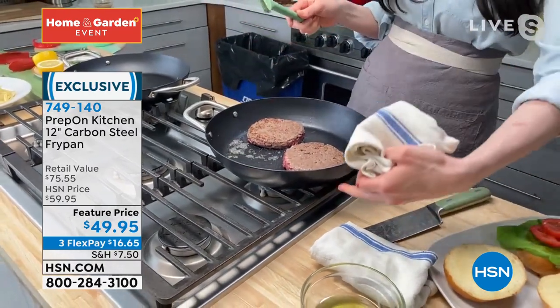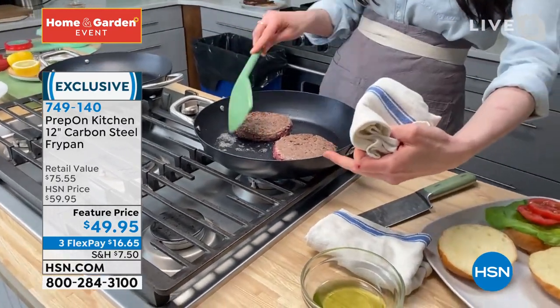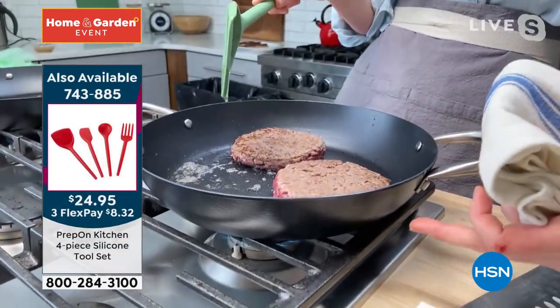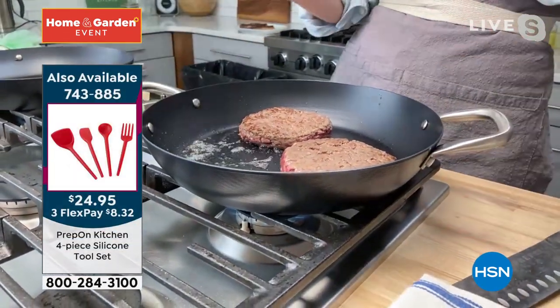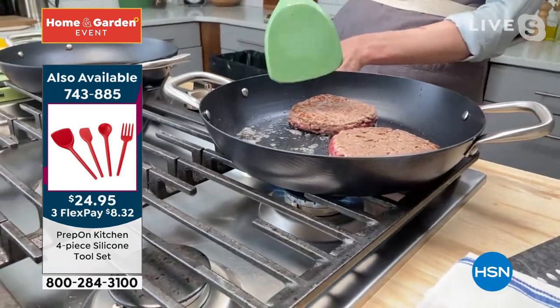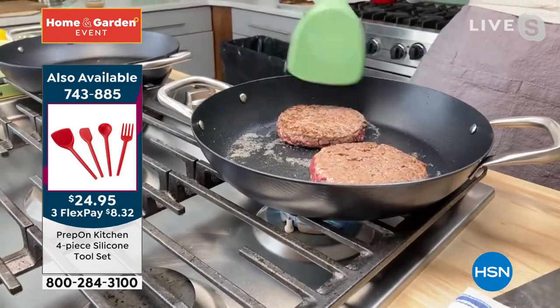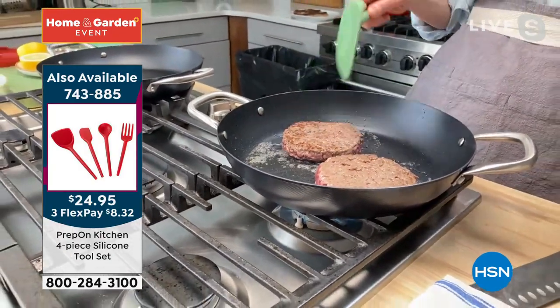And you touched on that — you can see the lines. This is actually called spun — spun carbon steel. So you always have this great thickness throughout. It's not forged, it's not cast. These are all the details that I really thought were important to share with you guys.